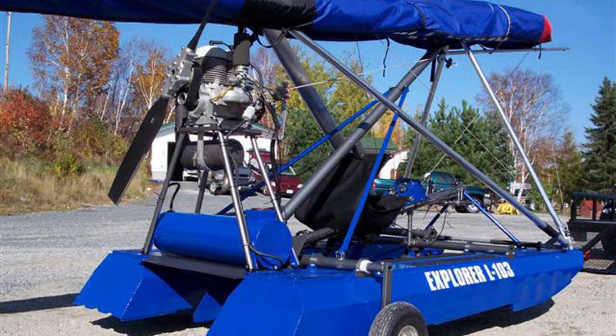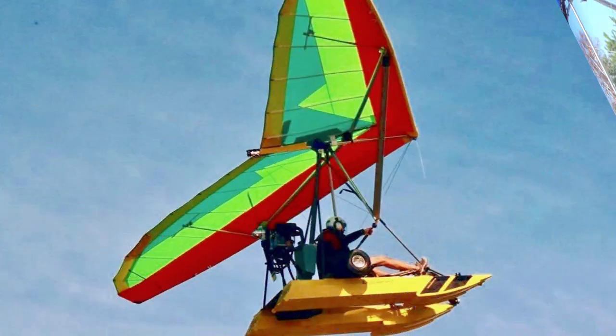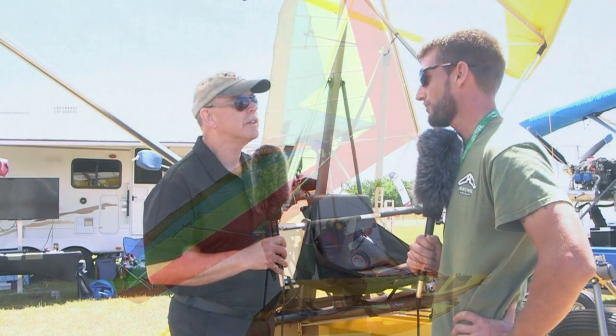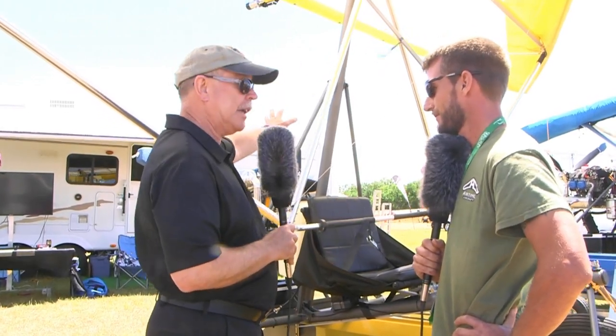Yes, it's aluminum — T6 aluminum — all TIG welded with a little bit of MIG welding on them. We manufacture the floats in-house in Fort Walton Beach.